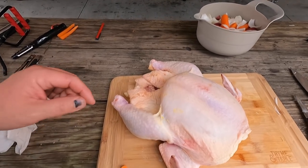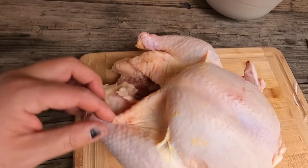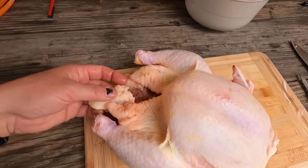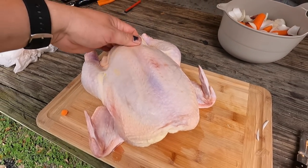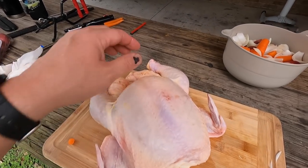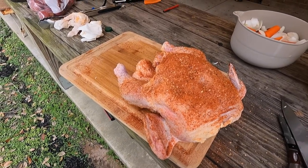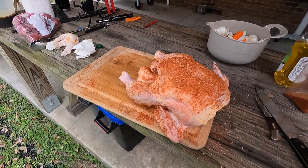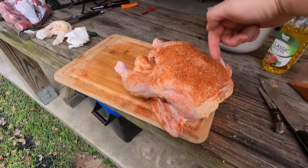I wanted to show you this because I talked about it in the last video. A lot of times when you get these chickens, they're going to have fat flaps on the back. I'm going to cut both of these off and slide them underneath the skin. You very gently lift the skin without tearing it and slide that fat up underneath the breast so that you're using the natural fat from the chicken to help moisturize the chicken breasts. We've got our chicken seasoned — I dried the water off it, gave it a light coating of oil, and seasoned it good on both sides.